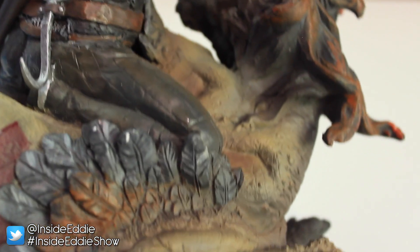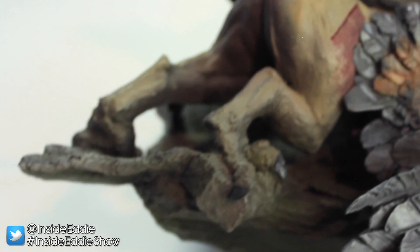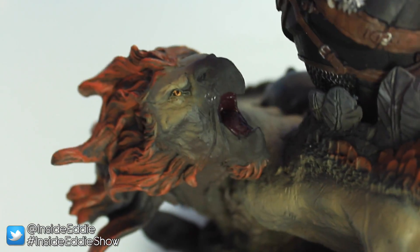It is marvellous. The detail — each individual crease on each individual feather of the griffin, and the detail in Geralt's chain link armour — it's just amazing. God, this is one great collector's edition.